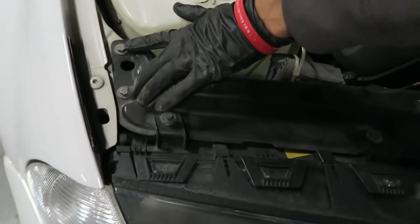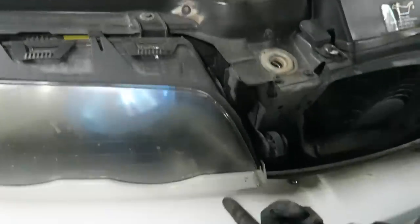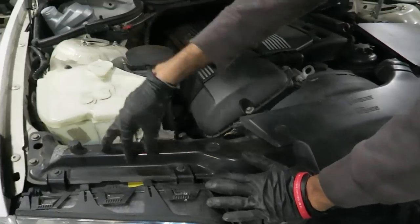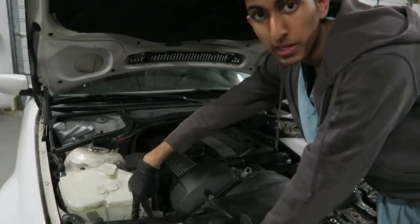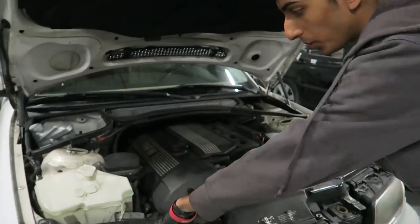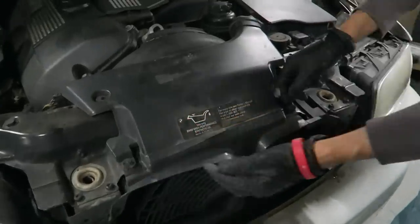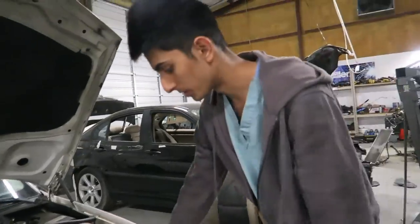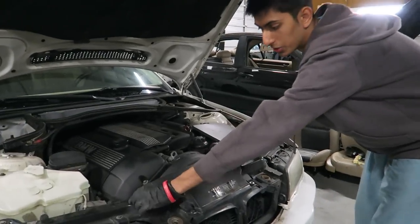These two bolts are holding the radiator support, and these two are holding the headlight. There are two more underneath that are attached to the actual radiator support — there's a headlight support that attaches to the radiator support, and you can access those two screws from behind the headlight. These are just little tabs that you pop off — I'll show you how to do that. And this is the air box, which holds the radiator into the radiator support via two plastic screw tabs.